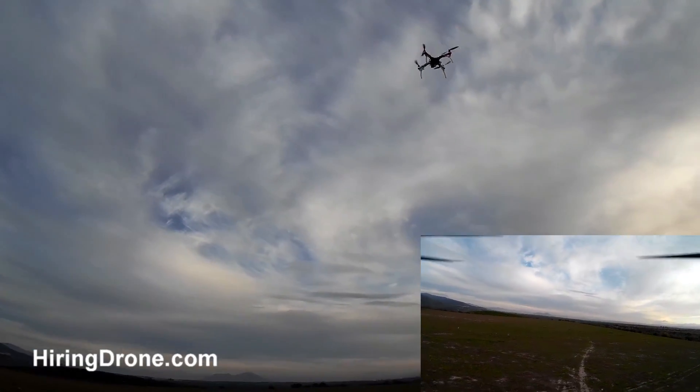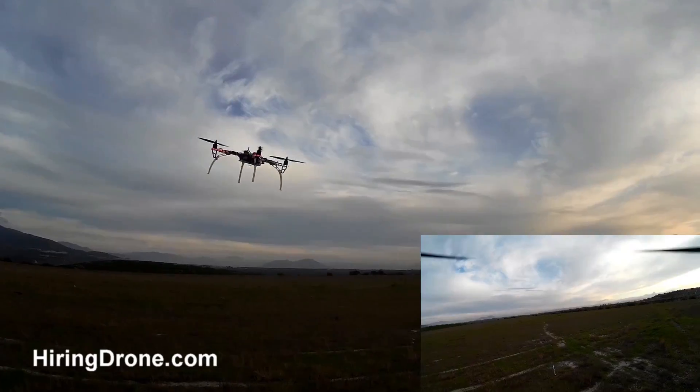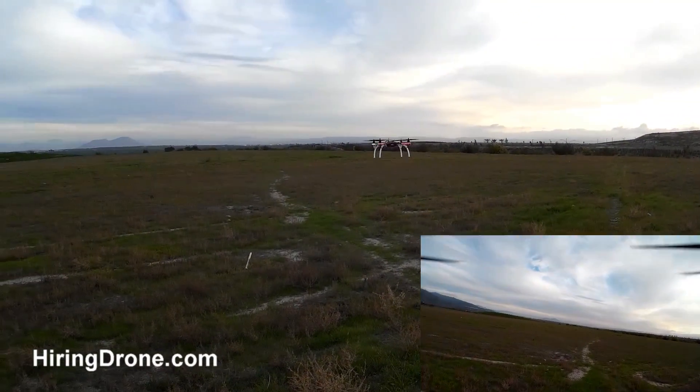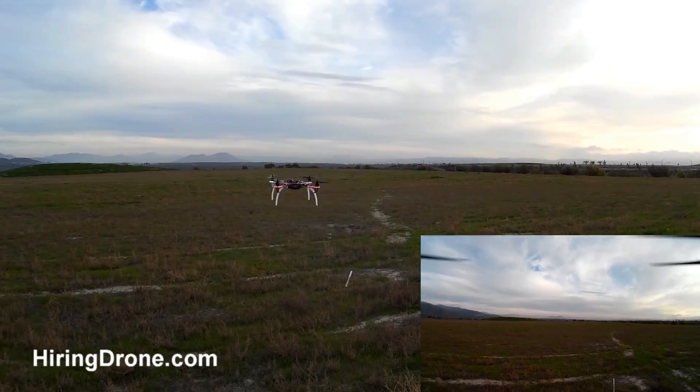It feels almost like a mix between a camera bird and a racer. It's got a ton of power and it is fast. There's no multiple speed modes the way I have the channels mapped — I just have basically self-leveling in there.